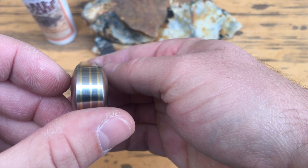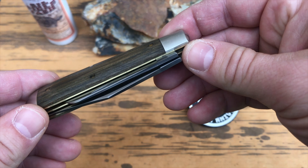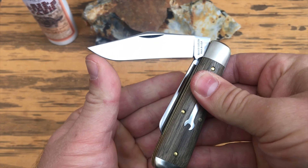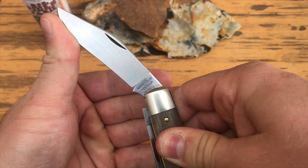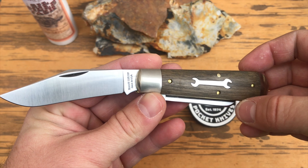The blade styles are Clip and Sheepsfoot. The blade material is 1095 high carbon steel with a blade thickness of 0.11 inches. The blade lengths are 3.25 inches and 2.70 inches. The blade finish is satin and the pulls are both regular. The pull strength for the main blade is 8 out of 10 and the secondary is 7 out of 10. Both blades have half stops.